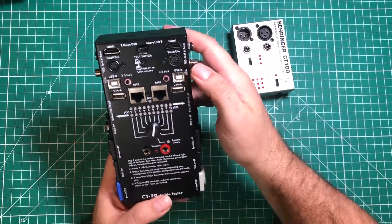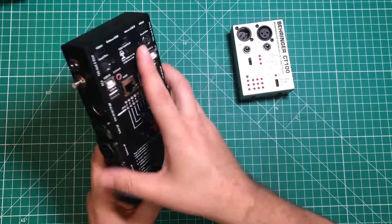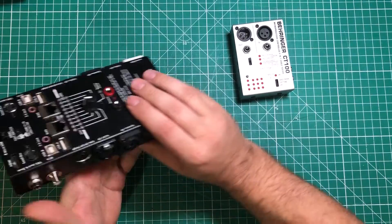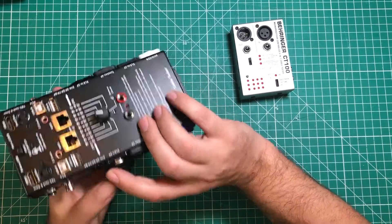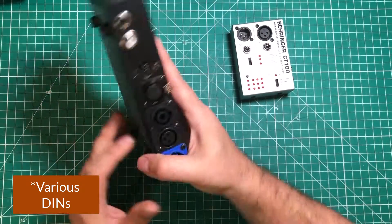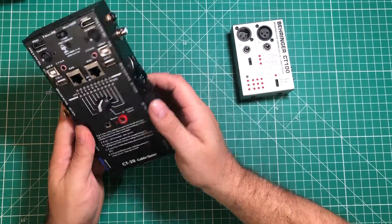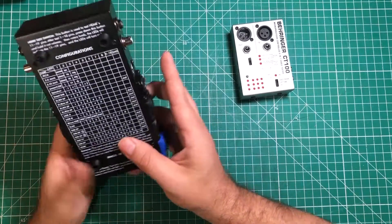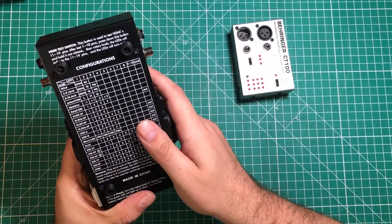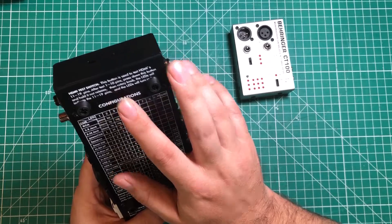It tests HDMI and small DINs, like your little S-Video cables. Standard USB cables, Ethernet, banana jacks, PowerCon, XLR, SpeakOn, XLR5 for things like DMX, various types of MIDI — 3, 5, 7, and 8 pins — RCA, quarter-inch jacks. Just all kinds of stuff. And it has its own little key on the back explaining how to do things, like how to do the HDMI test.